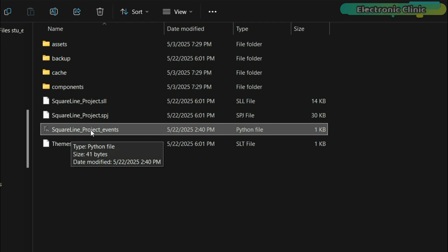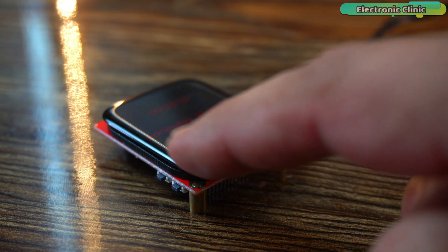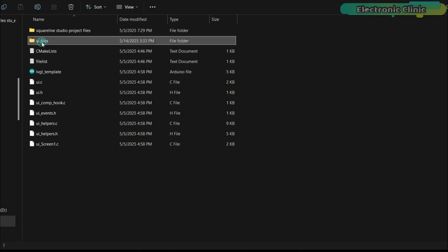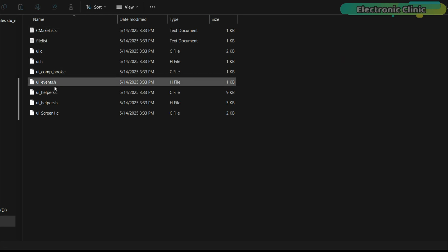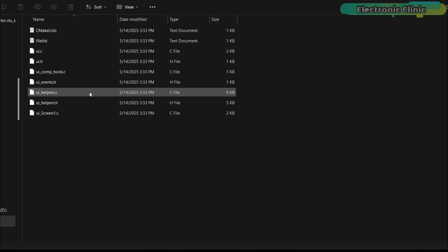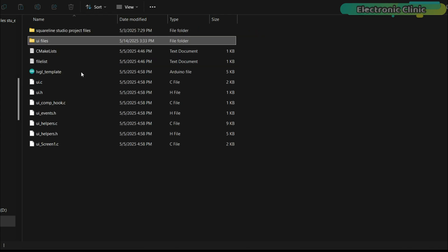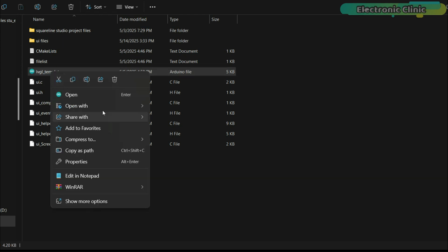Basically, this is a template project which I use as my starting point. In part 2, I used the same template project to build digital and analog watches. Likewise, in the UI files folder, you can see there are many files — these are files that we previously generated in SquareLine Studio. Whenever we generate new UI files, we copy and paste them alongside the arduino.ino file.